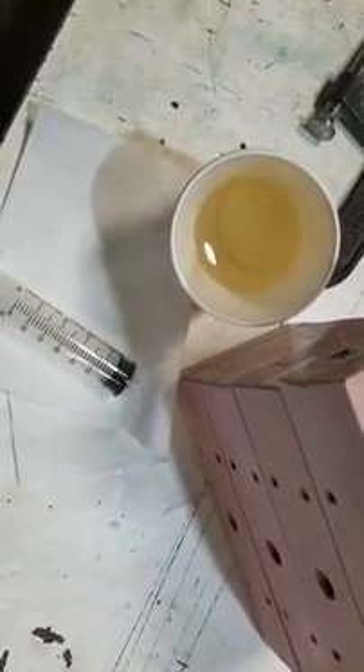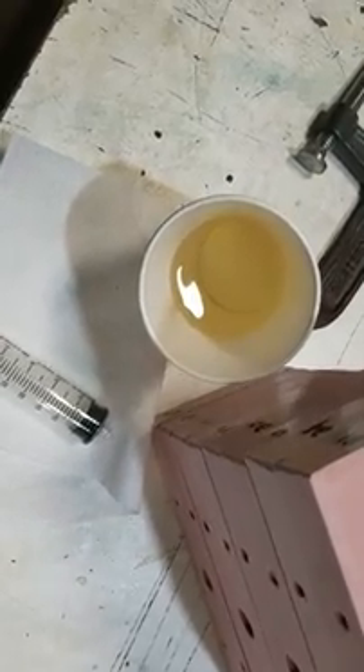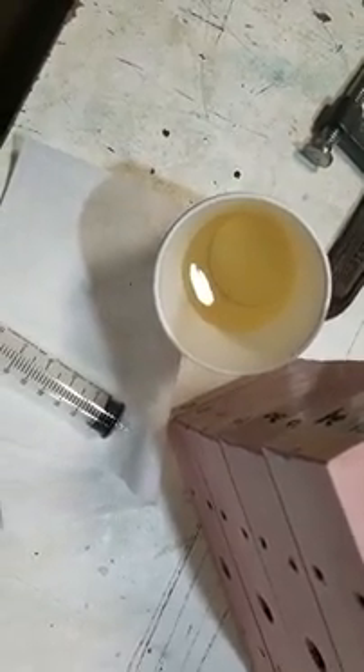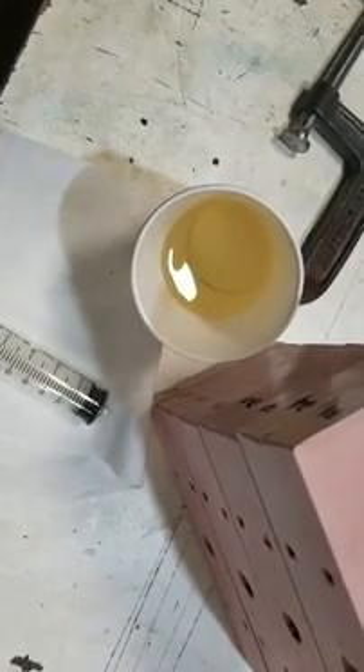This is a video to show whether you do get air in diesel from vacuum or not. I just pulled this out of my fuel tank. It's a mixture of 30% kerosene, 70% diesel.